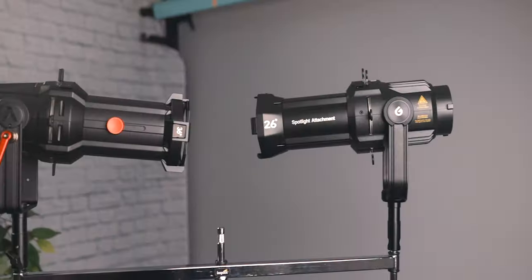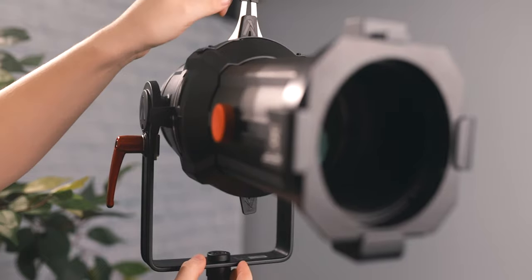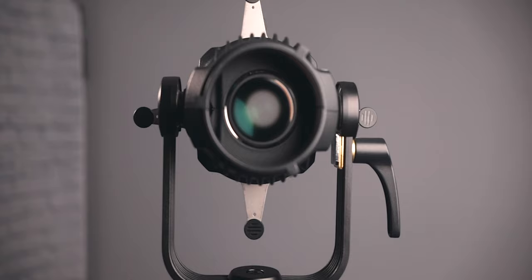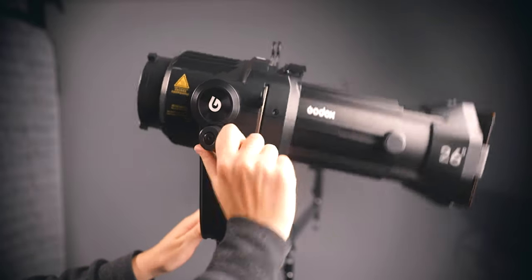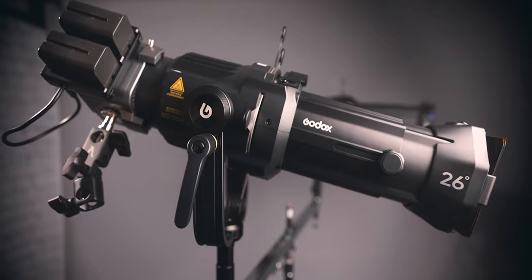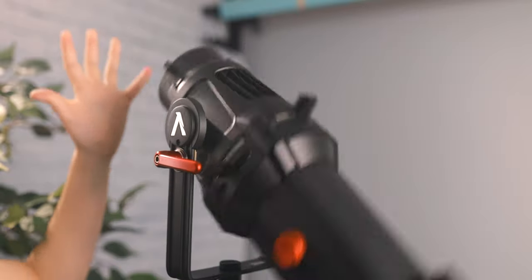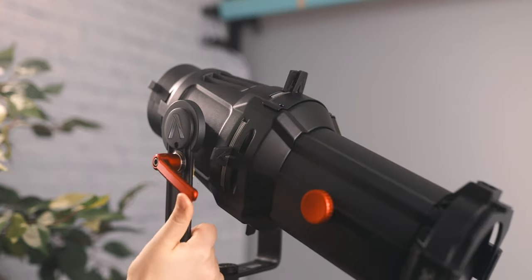Both units weigh about the same and are built nearly identically — at first glance you might assume they're exactly the same. Each features four cutters built into the unit. Aputure's cutters move very smoothly while Godox's are a bit more resistant but completely usable. The yoke on the Godox unit is really nice and firm even when loose, so it won't drift or drop. Aputure's yoke, when loose, drifts very quickly, and with a light on it will drop suddenly, so you must keep it tightened.